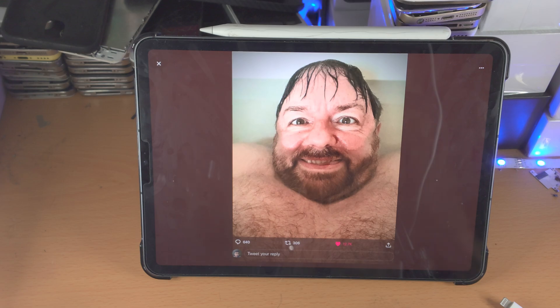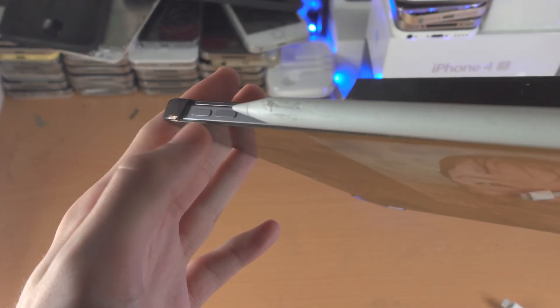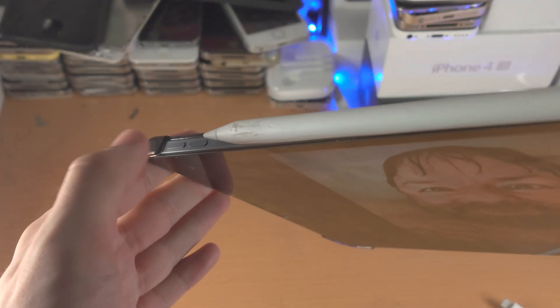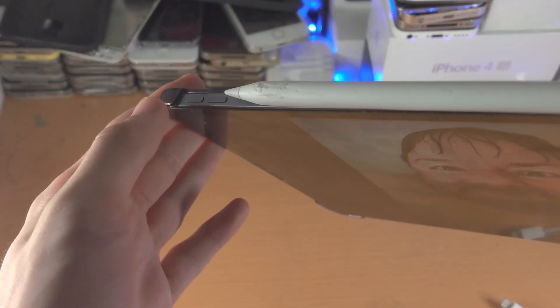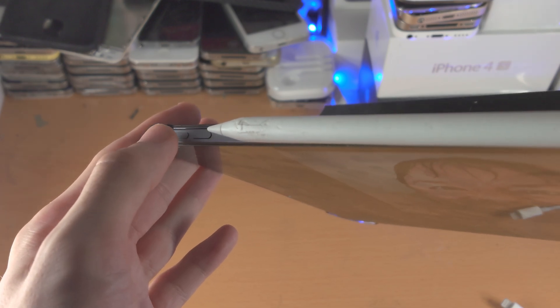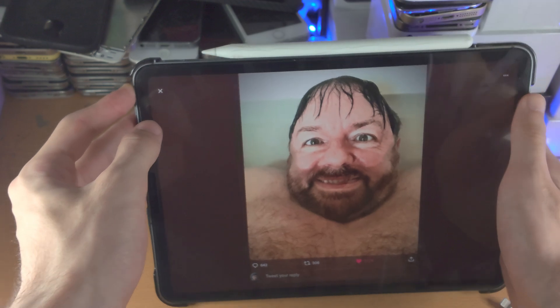Now on the iPad Pro without a home button, you're going to do a different key combination. You're going to see here: volume up, volume down, and the power button. So you're going to click and release volume up, click and release volume down, then click and hold the power button. Let's do this together — get your iPad Pro.